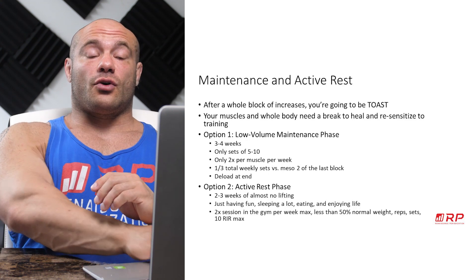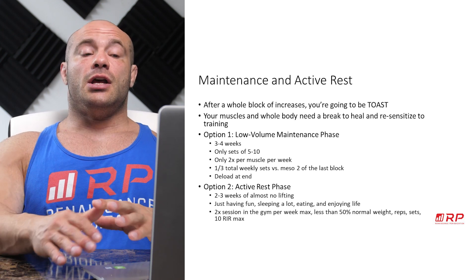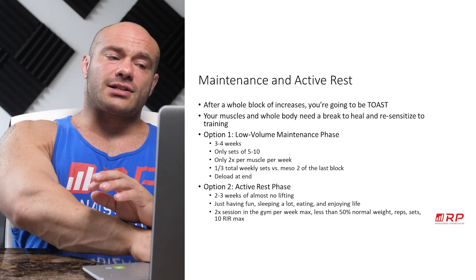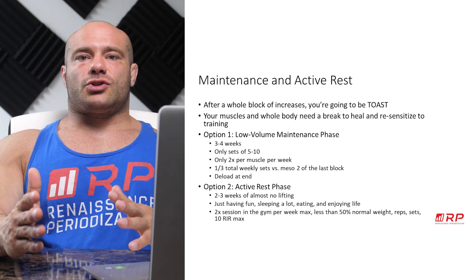After a whole block of increasing frequency and adding tons of volume and new exercises, you are going to be toast. There's no way you're going to do a fourth or fifth mesocycle of progression — it's just not going to happen. Your muscles need a break, your whole body needs a break, and your mind needs a break to heal and resensitize and begin that process over again.